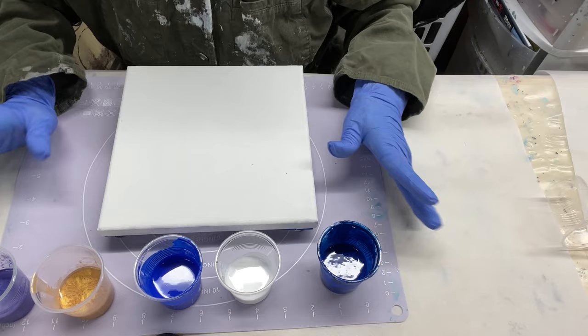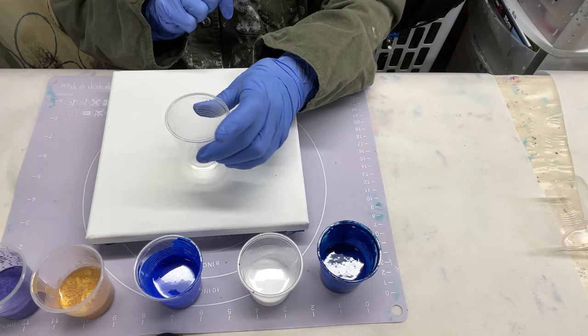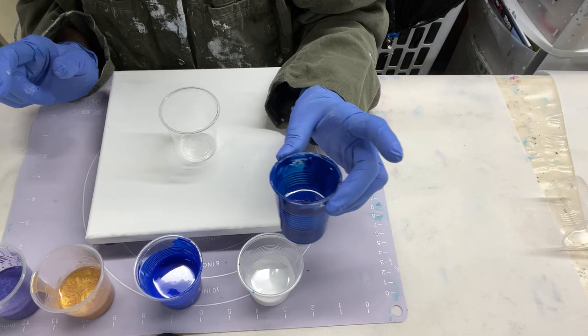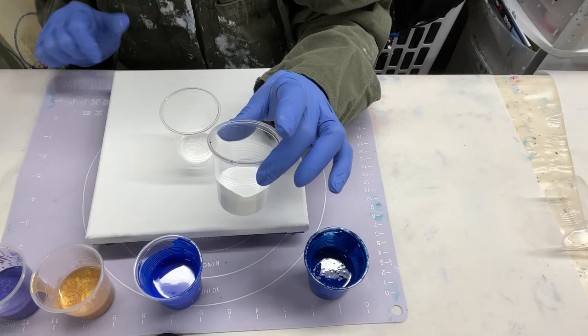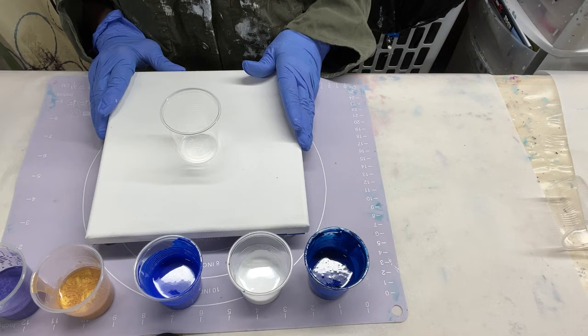Now I have to determine what order to put the colors in my cup. For an eight-by-eight canvas, it takes maybe three ounces of paint — to the top of this little cup. I have five colors. The first color is phthalo blue, which is an absolutely stunning color that changes beautifully when you add white — one of my favorite colors. This is phthalo blue by Sax. The next color I'm putting in is white, by Artist's Loft Flow Acrylics. The next one is aquamarine blue by Liquitex Basics.